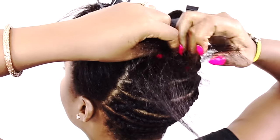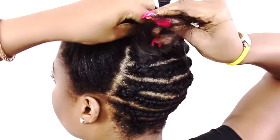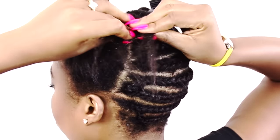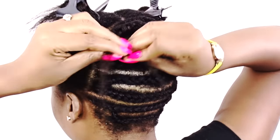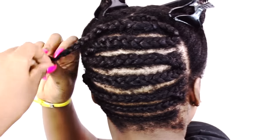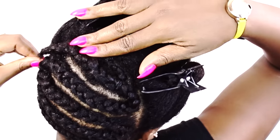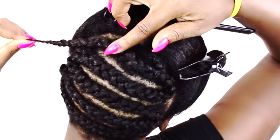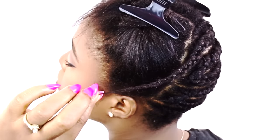As you can see here, I'm braiding my last two sections at the top making sure to add the tail end as I braid along to finish off the back of my hair. I have a braid going in one direction, and then when I loop back around I grab the tail end of the previous one to finish it off.